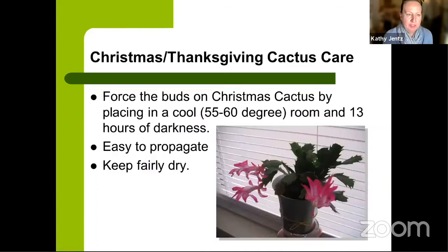To force buds on a Christmas cactus you've been growing as a houseplant, place it in a cooler room and give it 13 hours of darkness — making it think it's going into winter. A porch or garage works well. Then bring it in around the beginning of November after several weeks of that treatment, and it will be forced into bloom.